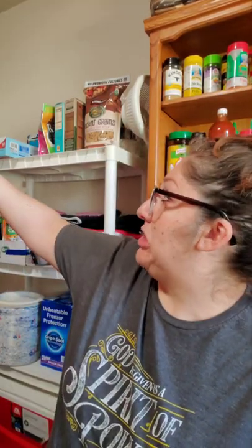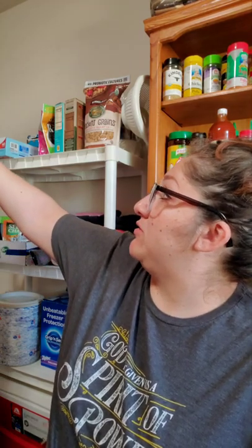You want to try the dip? Try it — it's buffalo dip. Do you like it? See, you were about to spit it out but you like it now. It's a little bit spicy, yeah. Want some more? It's good. It's not that spicy — you eat Takis.